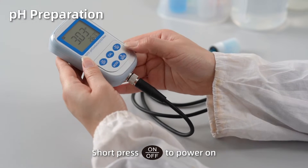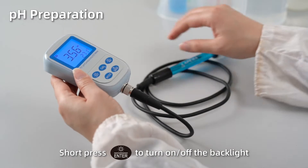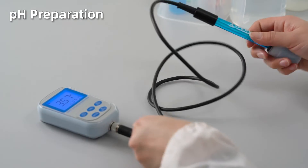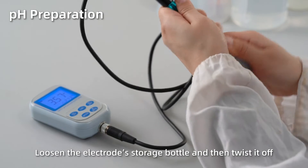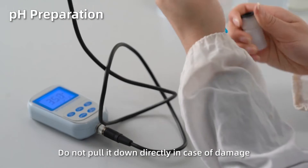Short press on to power on. Short press enter to turn on or turn off the backlight. Loosen the electrode storage bottle and then twist it off. Do not pull it down directly in case of damage.